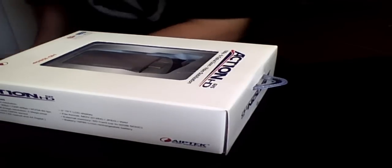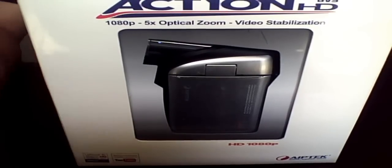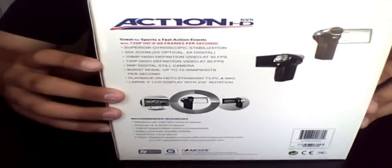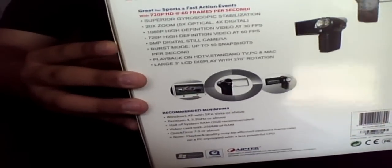This is the box, so let me just open this. It was smaller than I expected. So this is the box. It just says 'Action HD' on the top. This is the back, and there are some specs on the side here.